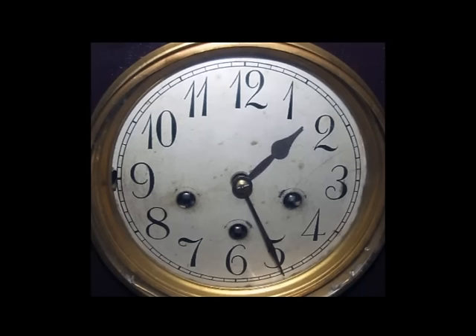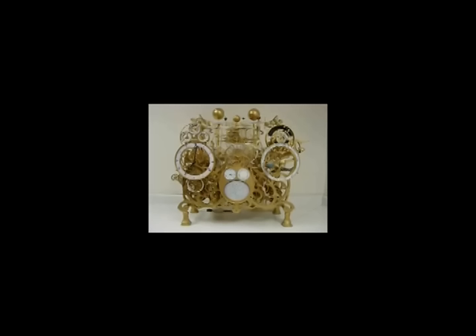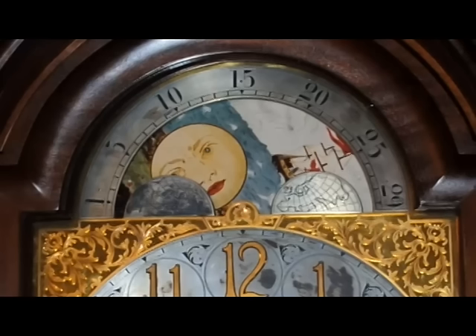Striking and chiming clocks are the most common multi-train clocks, but there are many clocks with specialty functions requiring additional specialized wheel trains. These include clocks with calendar functions, ocean tides, planetary movement, and even astrological signs reflecting our view of the heavens throughout the year. Just about anything that has a recurring time cycle can be translated into gear ratios and a wheel train and then displayed on the face of a clock. Extra functions beyond telling time — in both clocks and watches — are called complications, and each complication has its own wheel train to accomplish that specific function.